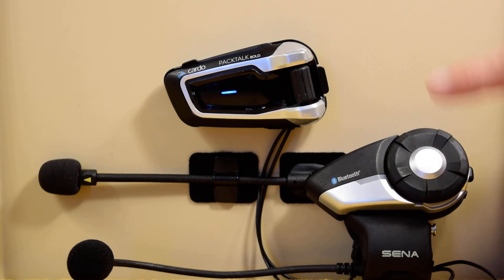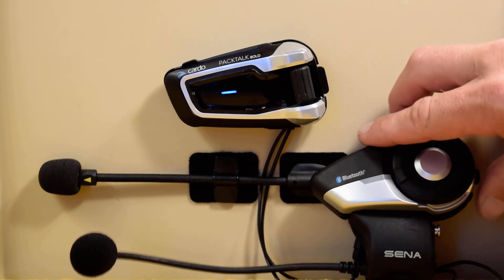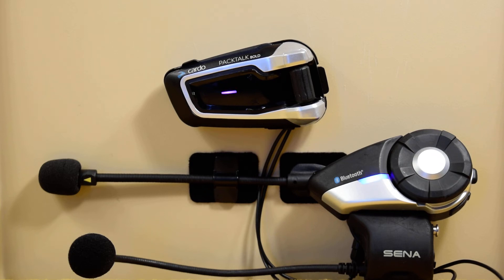On the other headset — in this case the Senna 20S — you just need to have them put it in mobile phone pairing mode. On this headset, it's by pressing the back button until you see the lights flash red and blue. The Cardo found it pretty quickly, and now we're just waiting on the Senna.